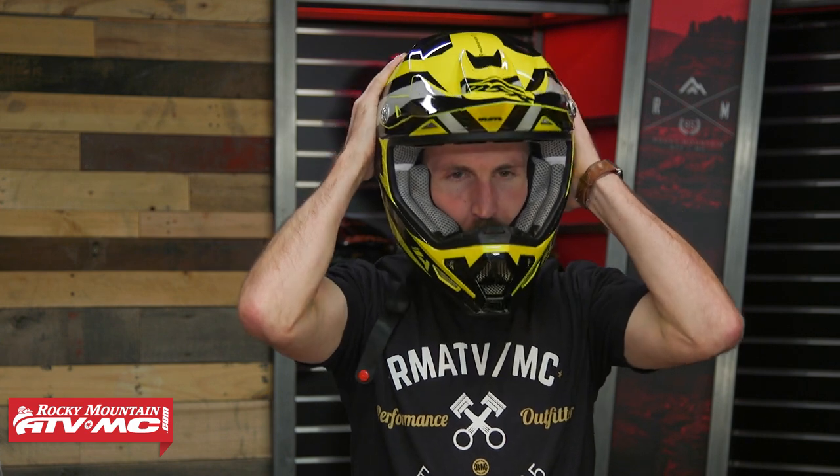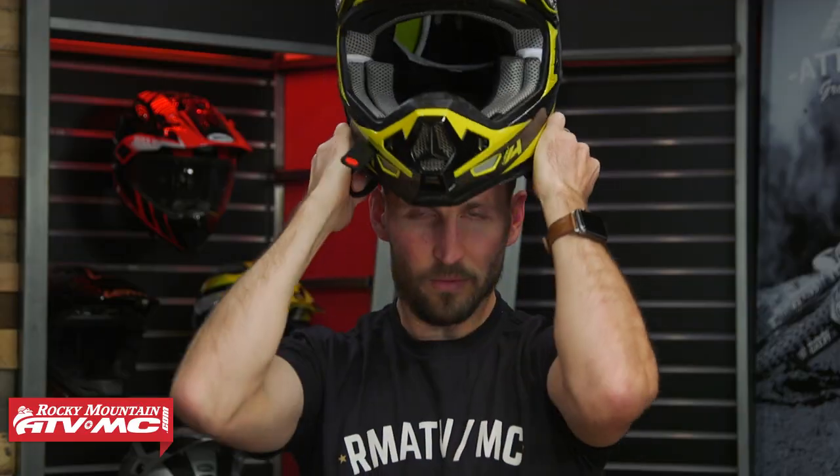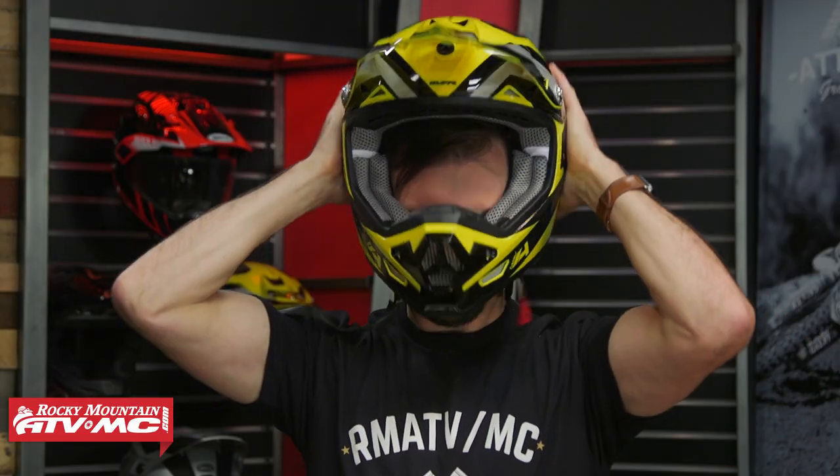For this MAV-4 with MIPS we have on the table, TJ fits a size extra small. When you do try on a helmet, it's important to do up the chin strap as well. Now when you first put on a helmet, most times it's pretty snug when you're pulling it over your head — a lot of people think there's no way they'll get it on. That's okay, that's actually pretty normal. A little tip: when you put it on, take the chin straps and pull them out, which compresses the cheek pads a little bit and makes it easier to get on.